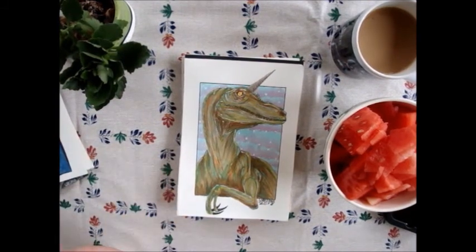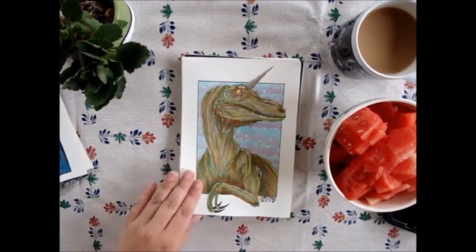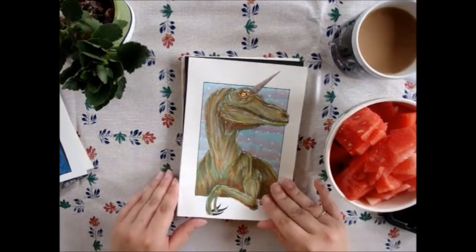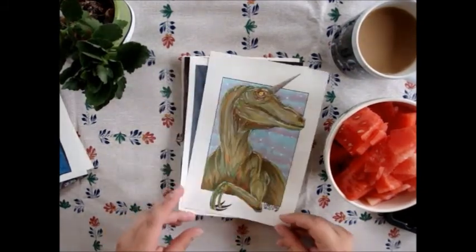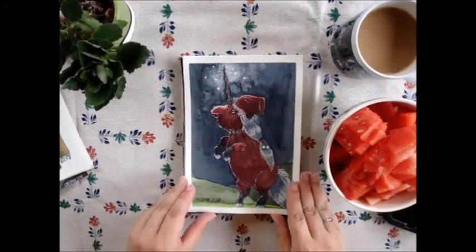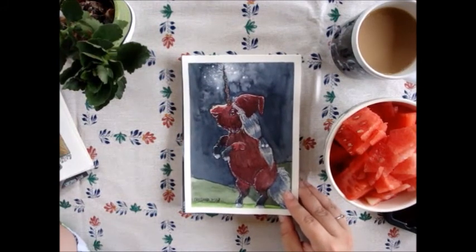Then 'Prehistoric' — I really love this one because when I got this prompt, Jurassic World was in the cinema, so I had to make a raptor with a unicorn horn! This one is made with Winsor and Newton markers.